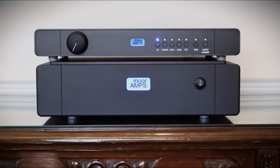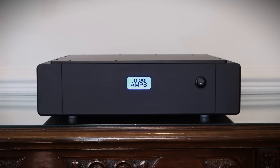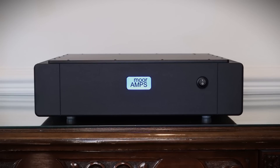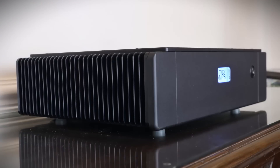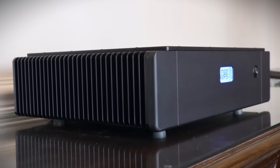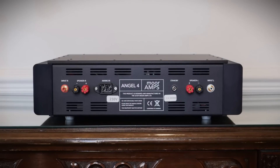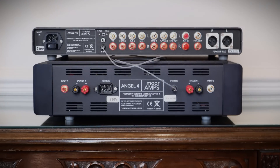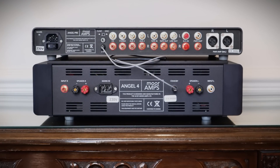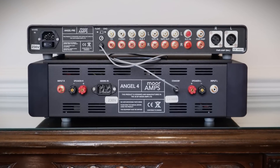The matching Angel 4 power amp is the same width as the Angel preamp, but naturally more substantial, weighing 18kg or 39.7lbs. It's a class AB amplifier delivering 75 watts into 8 ohms and double into 4 ohms. The Angel 4 will set you back £4,995. The rear is almost as simple as the front, with one set of RCAs for the signal coming in and one set of speaker terminal posts for the signal going out. There is also a trigger cable that you can connect between the pre and the power amp so that both units will simultaneously go into standby via the remote control.